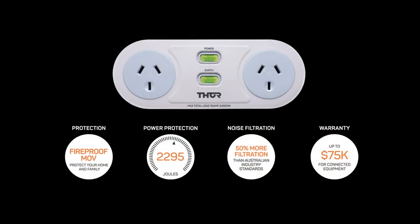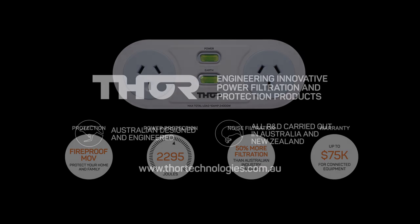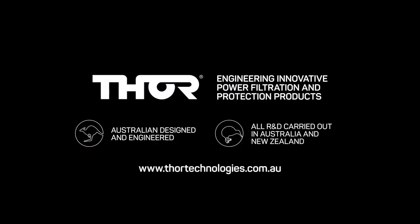Hopefully this little exercise highlights the performance benefits your equipment can enjoy with the Thor C2 Smart Duo power filtration technology. If you have any questions, please get in touch. Thank you.